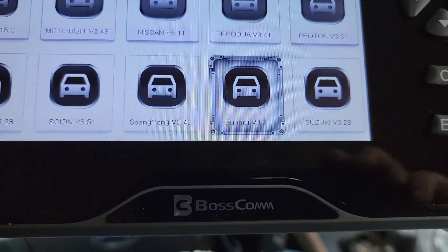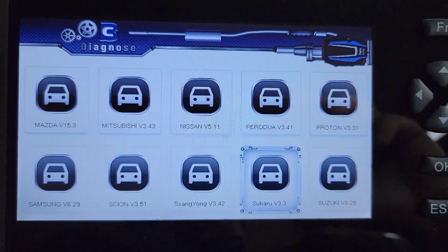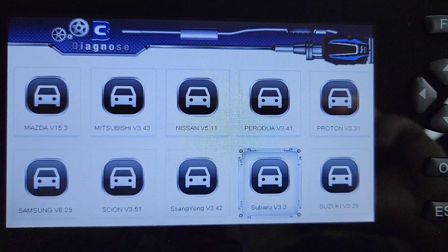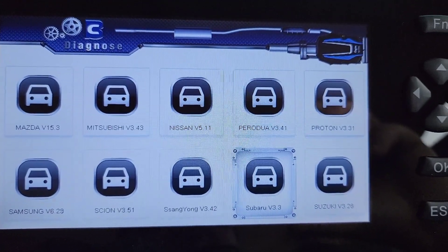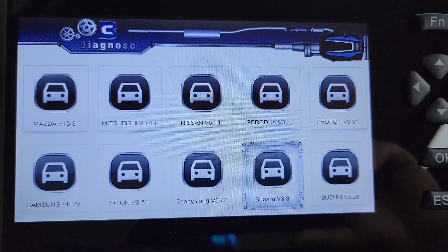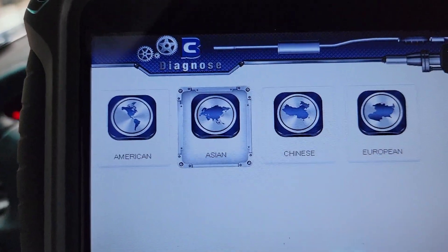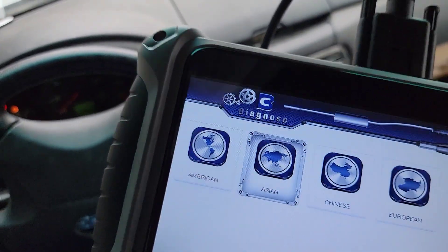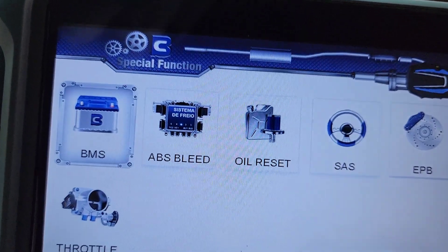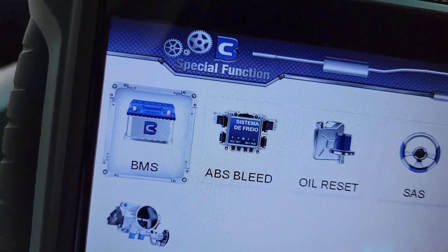Today I'm gonna do a quick video on the Boss Com scan tool, and so far I'm kind of impressed. For $135 I think this is not a bad scan tool for DIY or somebody at entry level. This is a cabled OBD2 scan tool. We can see here that we have American, Asian, Chinese, and European vehicle coverage. It does have special functions: oil reset, ABS bleed, SRS, steering angle reset, EPB, throttle relearn, and BMS battery module.